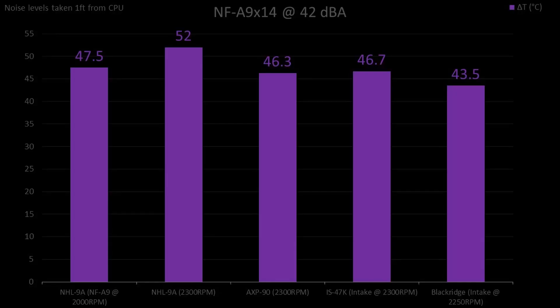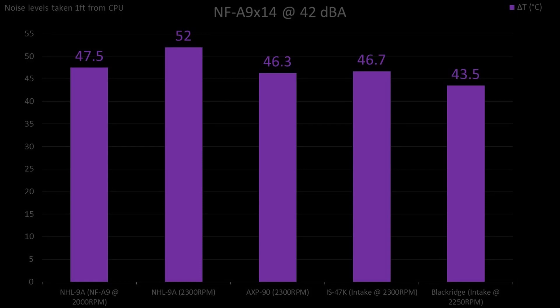Finally, we have our noise-normalized testing with the NFA 9x14 as a fixed variable. One very interesting thing to note here is that unlike our testing with the fan running at its max 2500 RPM — where the IS47K and Blackridge were decently louder than the other two heatsinks — all the heatsinks were able to maintain the same noise level at 2300 RPM, with the exception being the Blackridge, which had to be lowered another 50 RPM to drop to 42 dBA. My guess is that the lowered fan pressure removes a lot of the turbulence caused where the fan sits underneath the heatsink. Here again we see the Blackridge taking the crown despite the lower RPM, while the AXP90 and IS47K are essentially tied. The NHL9 with the thicker fan isn't far behind, but the stock NHL9 is just left suffering greatly.